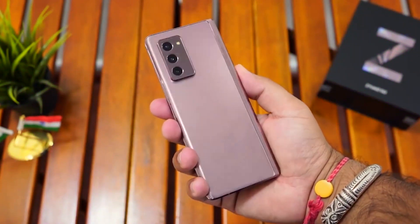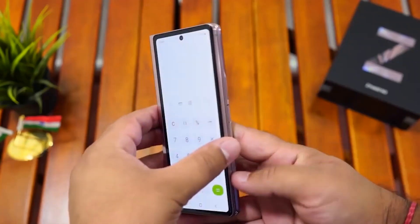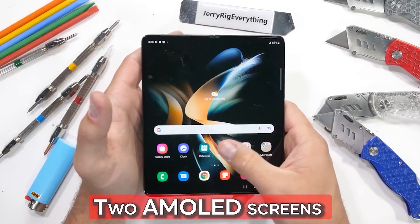The Samsung Galaxy Z Fold 4 is available in three color options: phantom black, beige, and gray-green. However, you can visit samsung.com to order a unique burgundy shade.